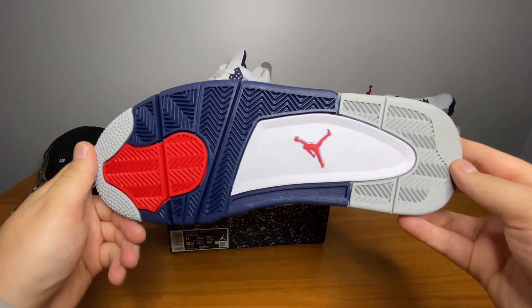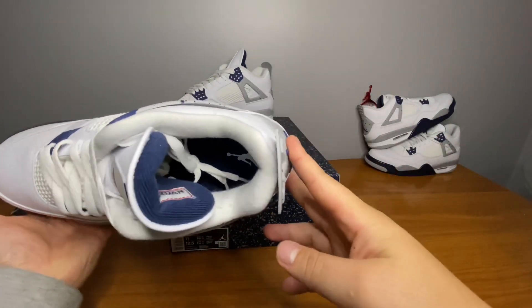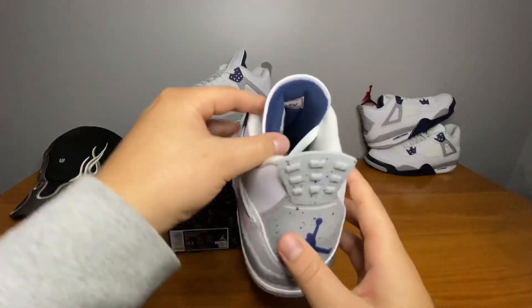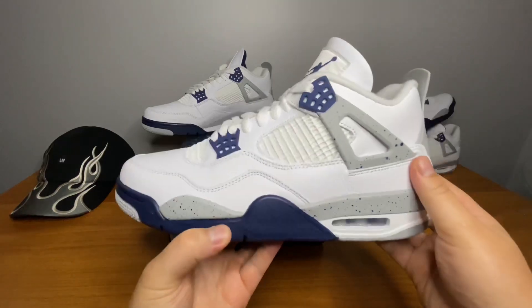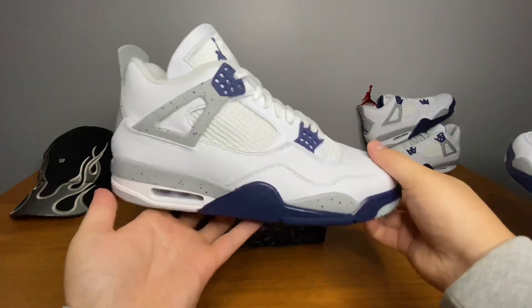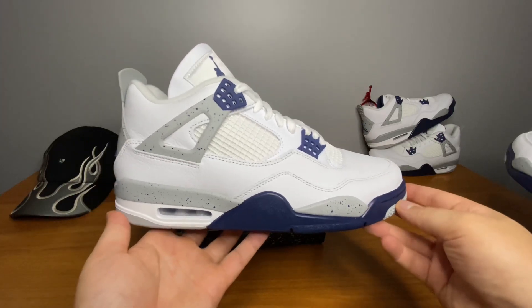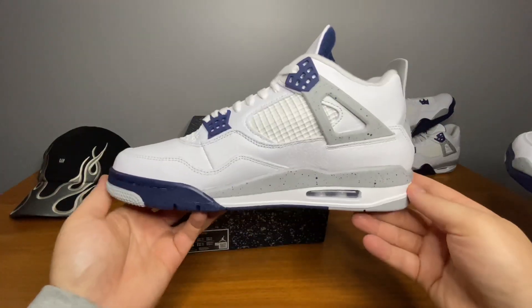Show you guys a picture of the bottom. Got the white Jumpman insole, Air Jordan behind the tongue. Show you guys the other pair. Like I said, these are definitely very clean — I think if you're into Fours, you're into Jordans, definitely a clean pair of Fours to go after.